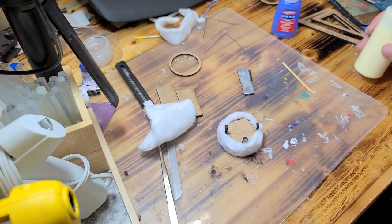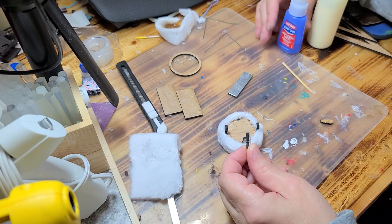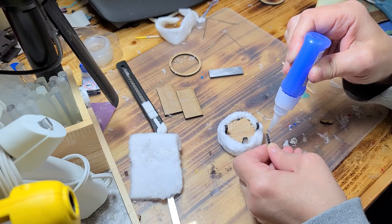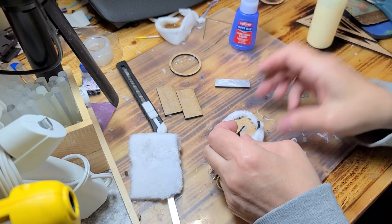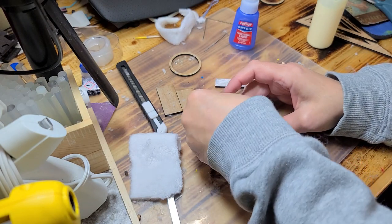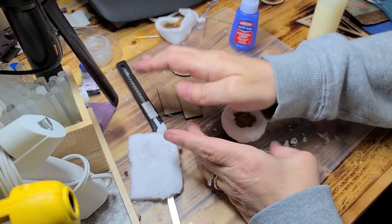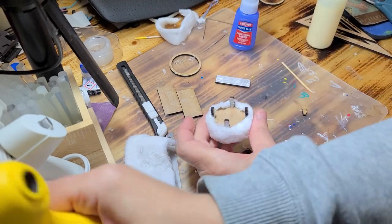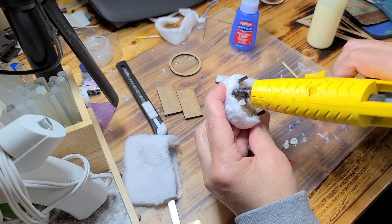I've lost the other leg — I'll be right back. That sneaky little bugger was hiding from me on that thing there. Make sure they're all down, then go back and glue any parts that did not go down the first time.